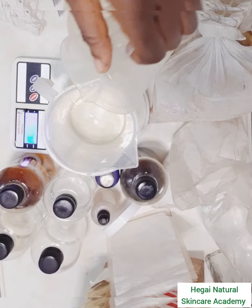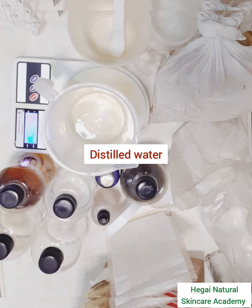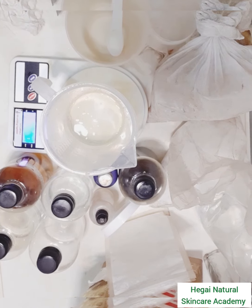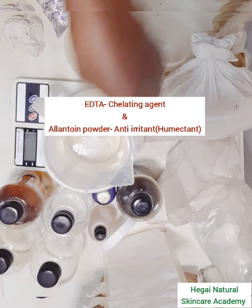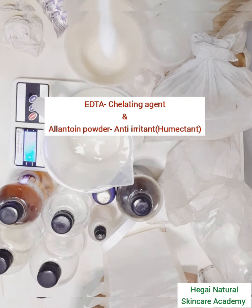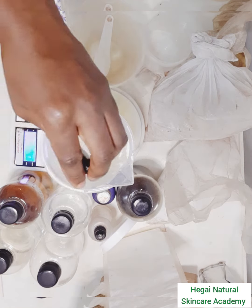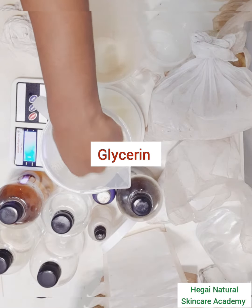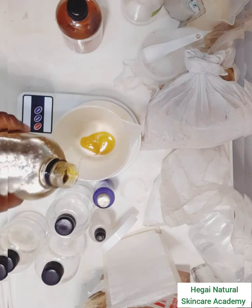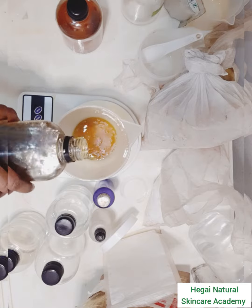The first thing you want to do is weigh out your distilled water. Into the distilled water I'll be adding a chelating agent — I'm using sodium EDTA — and I'll also be adding allantoin powder. The job of the chelating agent is to help make sure the product doesn't turn brown too soon. I also added glycerin to this phase, then I'll put that on heat using the double boiler.